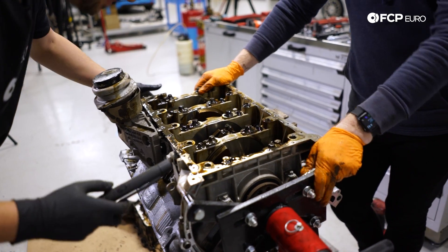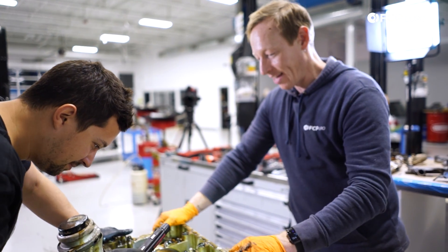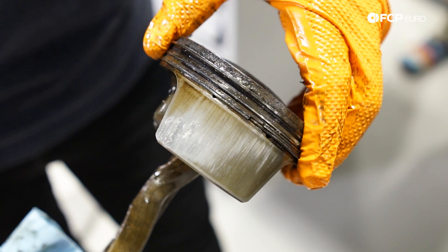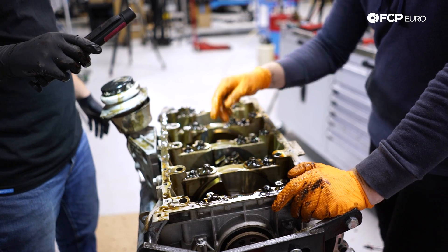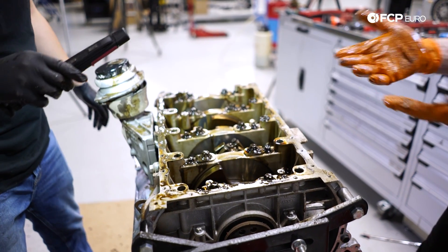That's probably what was happening — the rods bent, forcing their way past the crank, which is loading the piston against the cylinder wall, which is why the cylinder wall is destroyed on that one. Let's take the caps off and do some inspection while we're here.